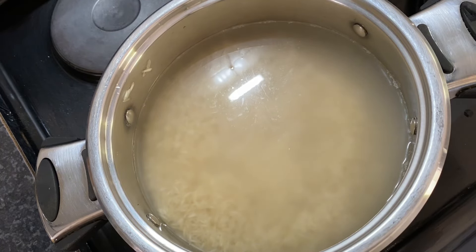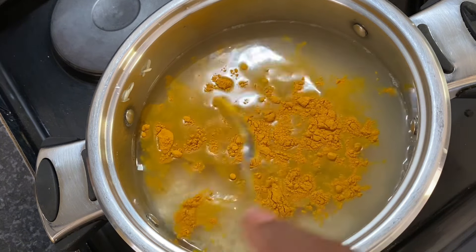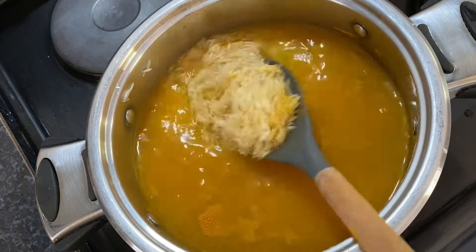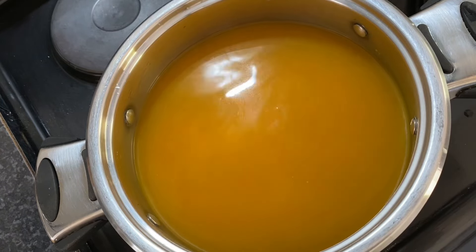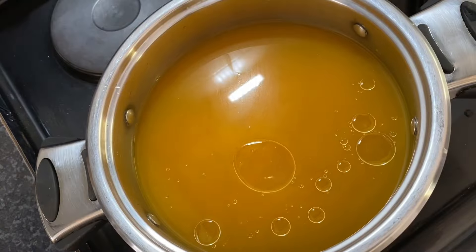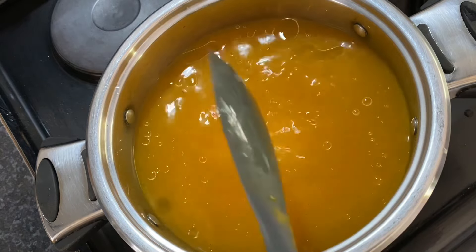We're going to be putting our turmeric powder. And don't forget to put your salt so that your rice has taste. We're also going to be putting cooking oil and then mixing everything together to make sure our rice comes out nice, delicious, and has flavor. That's all you need for your rice.